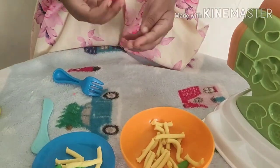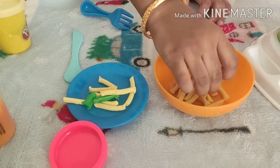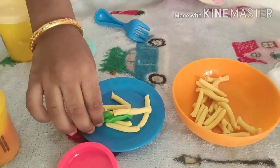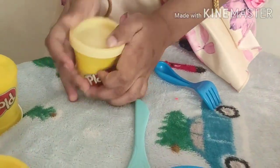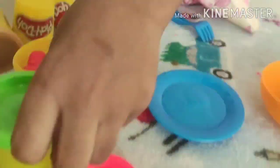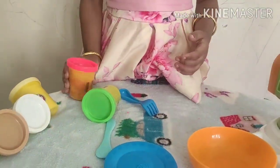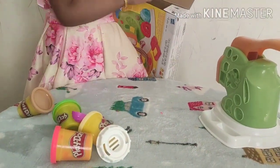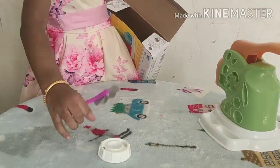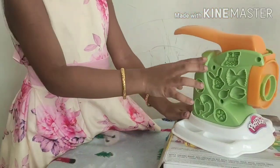After playing, it is very important to put the clay back into the air-tight boxes. Close the boxes tightly to avoid drying. That's it for today. See you soon in another video. Don't forget to wash your hands. Thank you so much for watching.